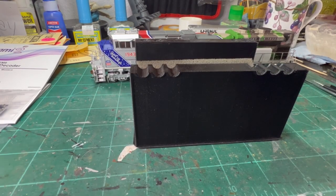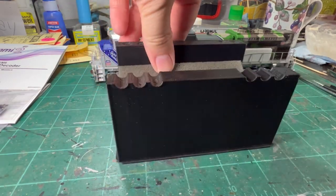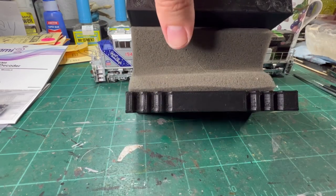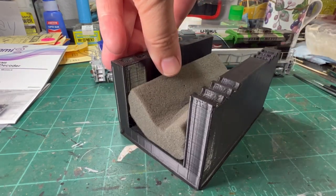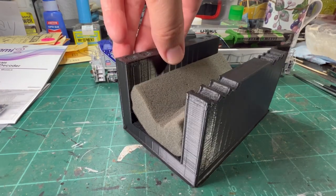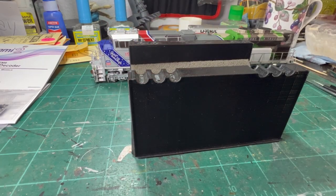One thing I recommend that you get if you don't have one is some sort of locomotive cradle. I 3D printed this one and designed it myself. I need to make some updates to it, but if that's something that any of you would be interested in, please shoot me a message. I'd be happy to give you the designs or even maybe print one for you.